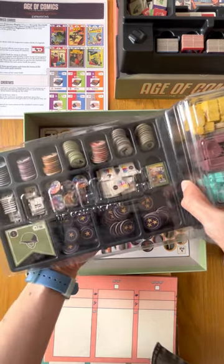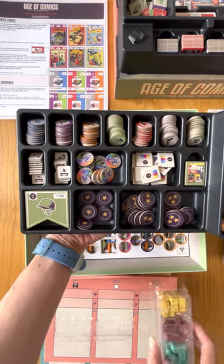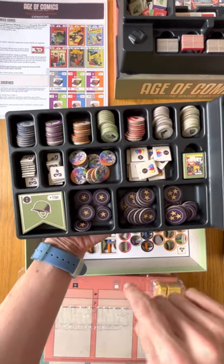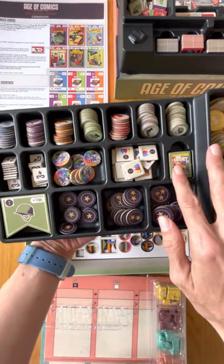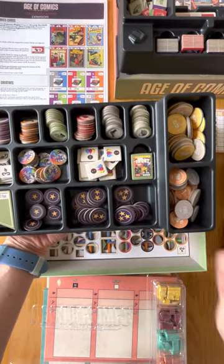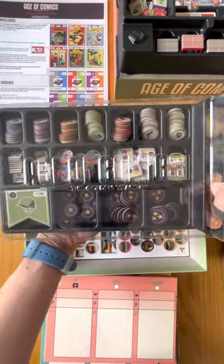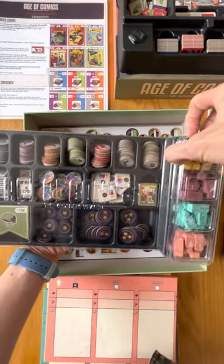You can remove everything. We also made space — as you can see, I've already included here all the mastery tokens as well as the war token for the expansion. All the remaining components for the war expansion are organized here, along with the coins and idea tokens. Then you can close it, and on top comes the lid.